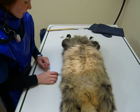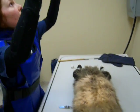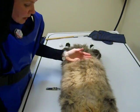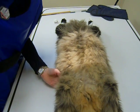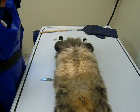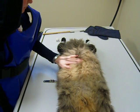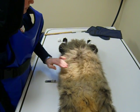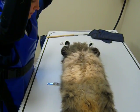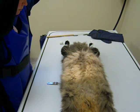We'll make sure our right marker is on the right side and we'll collimate from the diaphragm to the femoral head. Our X-ray beam will be 2 to 3 finger spaces from the 13th rib, and we will take the X-ray on expiration.